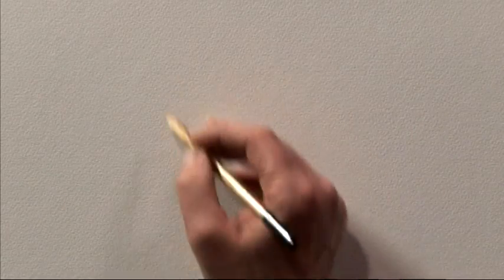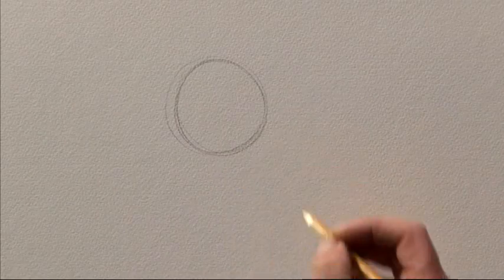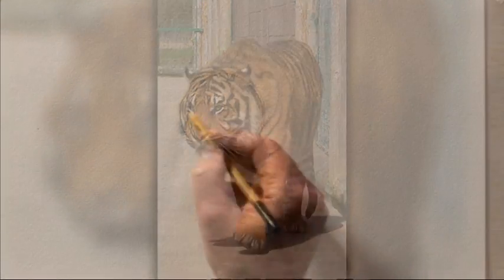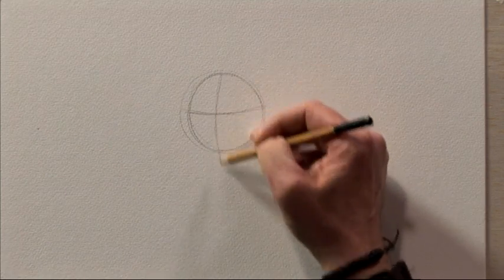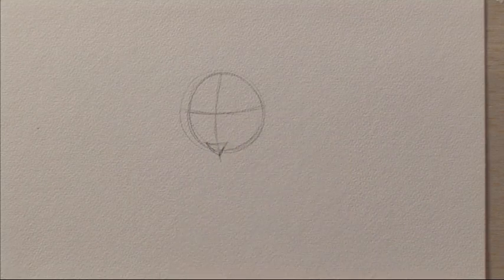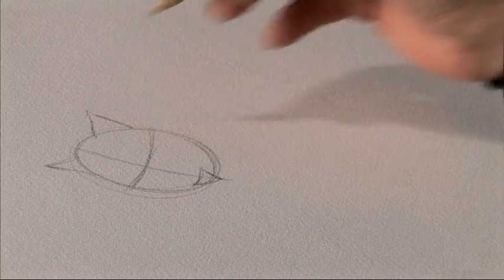Let's begin, as always, with the circle for the head. The head in this case is quite low because the tiger is in a stalking attitude. Then we'll have the line across the middle for the eye line, the centre line for the nose, which stops at the little tip — a little triangle there — and two triangles for the ears, slightly to one side.